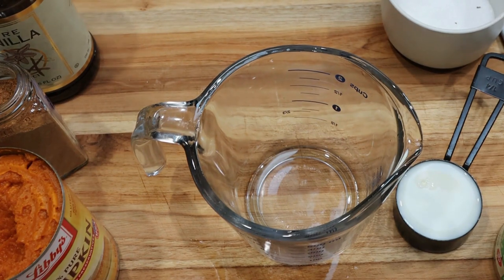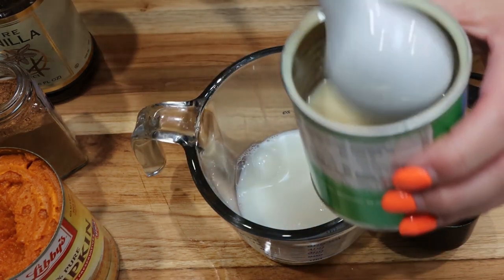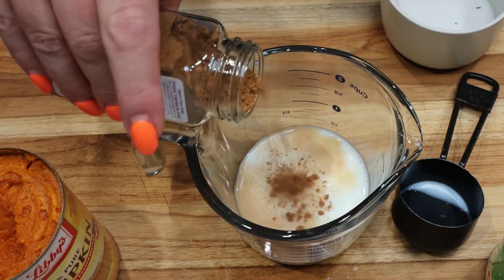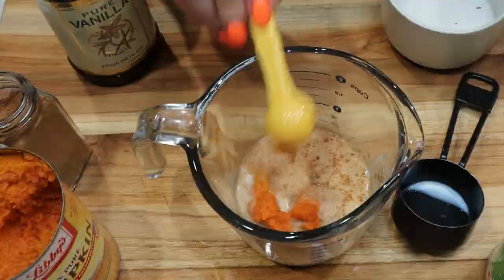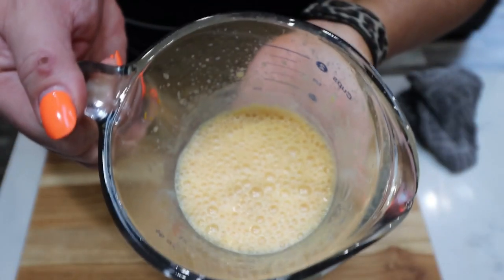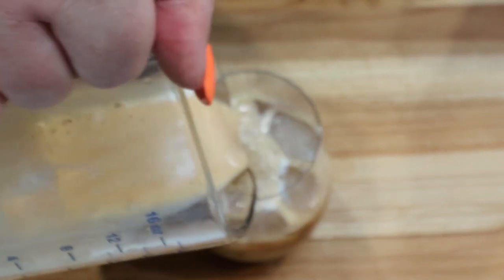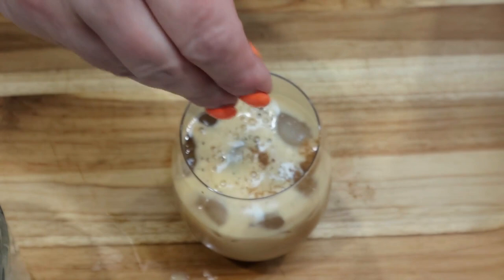For the third recipe, we're going to start with one quarter cup of nonfat milk, another tablespoon of sweetened condensed milk, just a splash of vanilla extract, a dash of pumpkin pie spice, pinch of salt, and about half a tablespoon of the pumpkin puree, then froth. This one definitely frothed better than the first one — it's thicker than the first but not as thick as the second. You can see it's coming out thicker and sitting a bit more on top. We're going to add some pumpkin pie spice to the top.